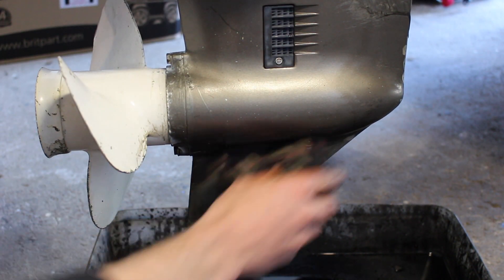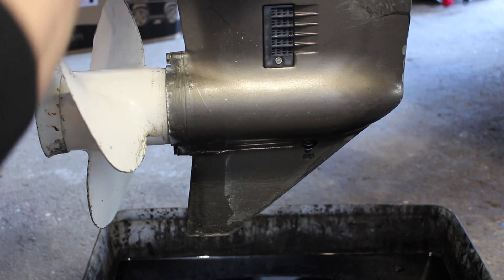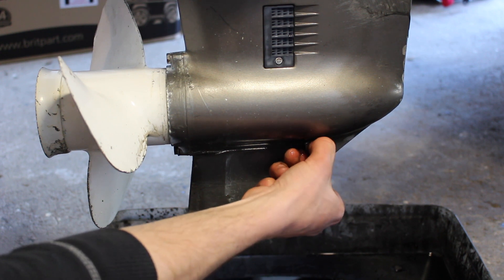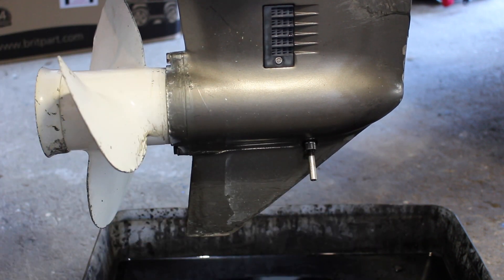We've left it for about 10 minutes now and it's stopped dripping out, so we're going to screw in our adapter — this is just an M8 bolt that's been drilled out — and we're going to put on our pump.